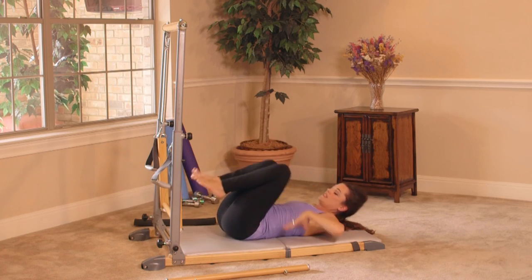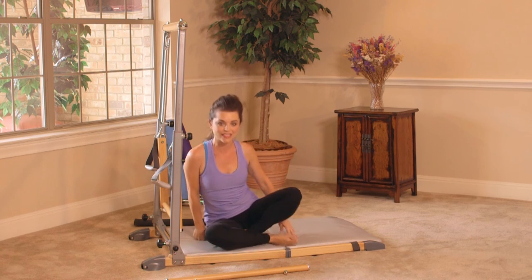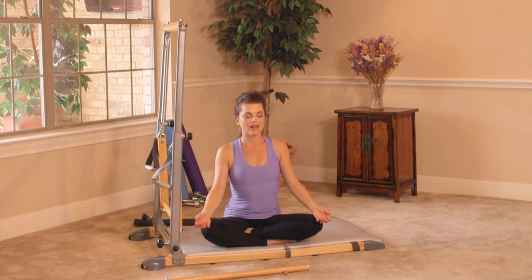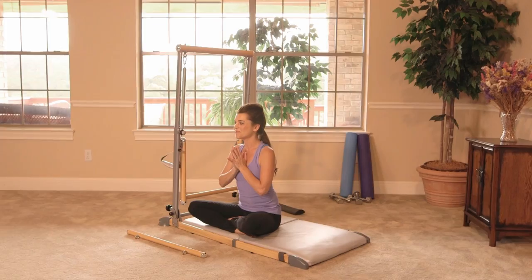Draw the knees in and find a nice comfortable seat on the mat. Lengthen up through the spine — hands are placed on the knees. Go ahead and close your eyes here for a moment. Nice work today. Take an inhale through your nose, open mouth exhale. You did it, awesome job. Inhale through the nose, open mouth exhale. One more deep full breath in, open mouth exhale. Thank you so much for joining me today in speed sculpting. I look forward to seeing you tomorrow. Namaste.